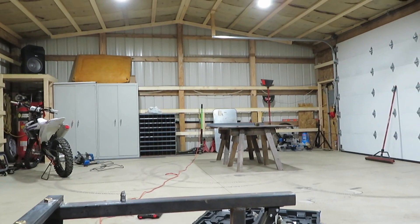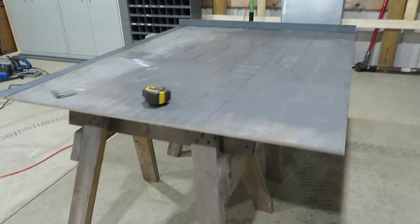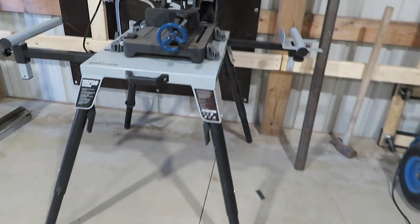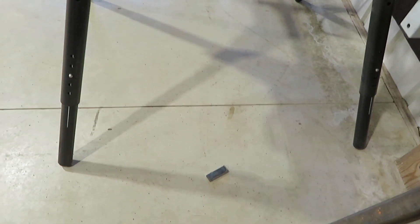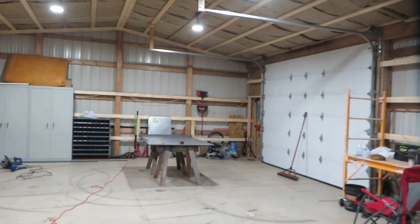I've got everything cut except for the side pieces, so for the most part I'm ready to start welding the top together. I did make one cut over here on the 380 and wanted to show you the kind of chips left. We are still getting some chips on the floor, but not nearly as much — just one cut there, that's two and a half by three-eighths. Of course we've got all kinds of chips from drilling the holes. Anyway, let's go ahead and get some pieces over there and start welding.